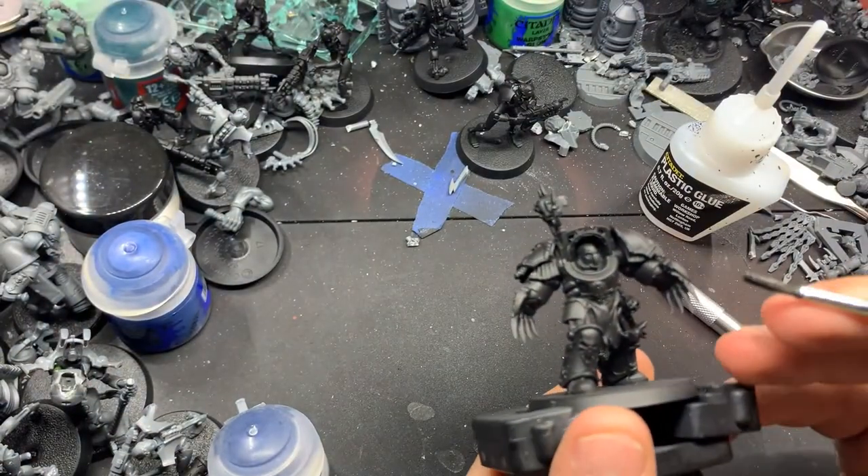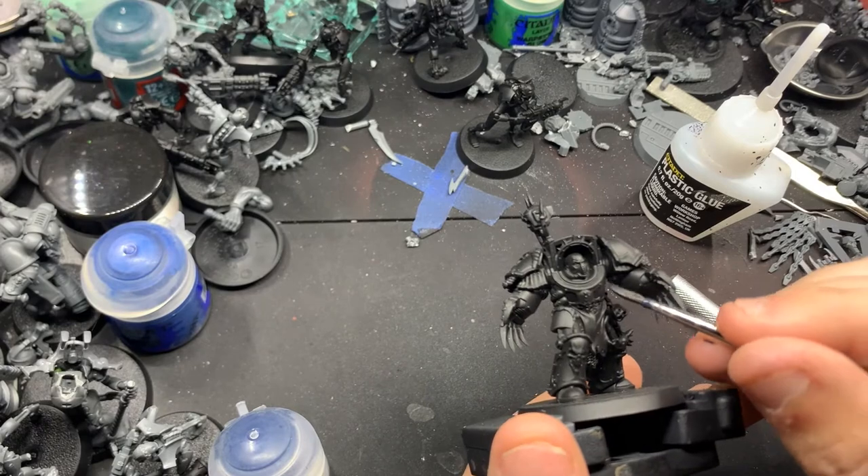Hello everyone, welcome back. Today I'm going to be painting up a Nightlord Terminator.